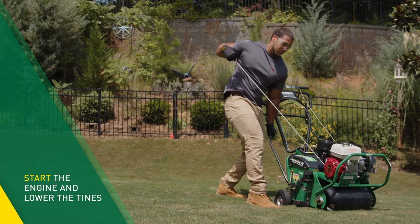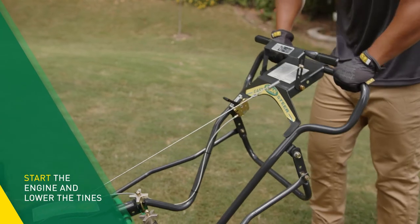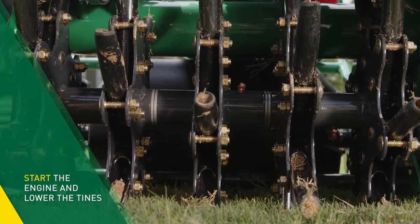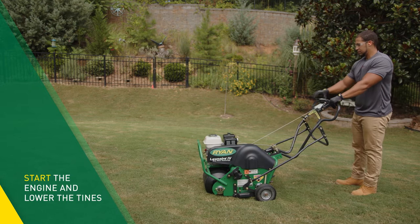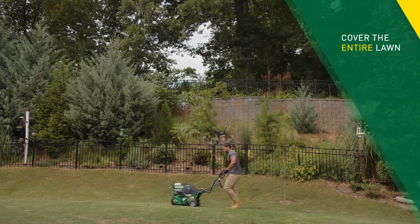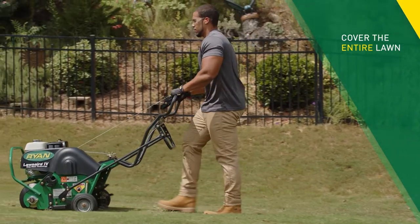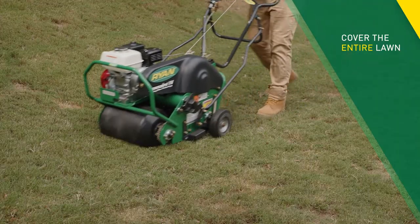Now start the engine of the aerator, raise the wheels, and push down on the handlebar so the machine weight can drive the tines into the ground as deep as possible. Pull back the drive lever and we're ready to go. Go back and forth over the lawn with the aerator. You don't have to go in straight lines, but you do want to get as much coverage as possible.